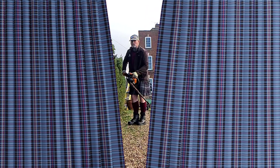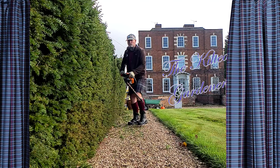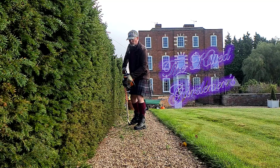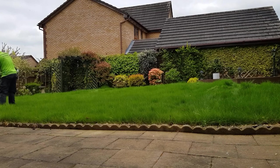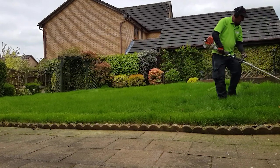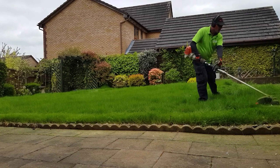I can easily spend about four or five hours just doing this. This is my first visit to this property — it's a new customer for me. The grass hasn't been cut at all this year, so it's been less since last year. It also has a treatment program. As you can see, it's quite long.